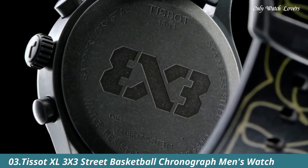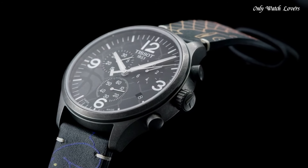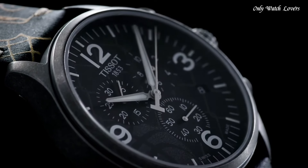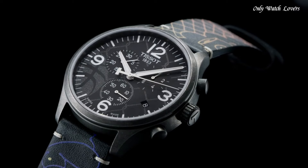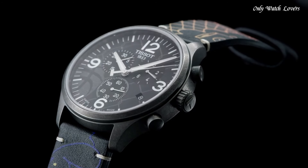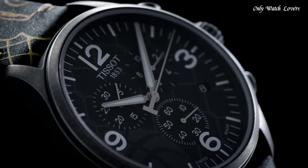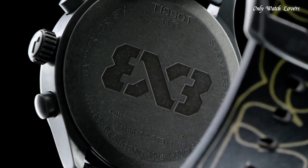Number 3: Tissot XL3 X3 Street Basketball Chronograph Men's Watch. Antique PVD Stainless Steel Case with a Black Leather Strap. Fixed Antique PVD Bezel. Anthracite Dial with Silver Tone Alpha Style Hands and Index Hour Markers. Dial Type Analog. Chronograph Caliber 10.212 Quartz Movement. Scratch-Resistant Sapphire Crystal. Pull-Push Crown. Solid Case Back. Round Case Shape. Case Size 45mm. Case Thickness 11.2mm. Band Width 22mm.